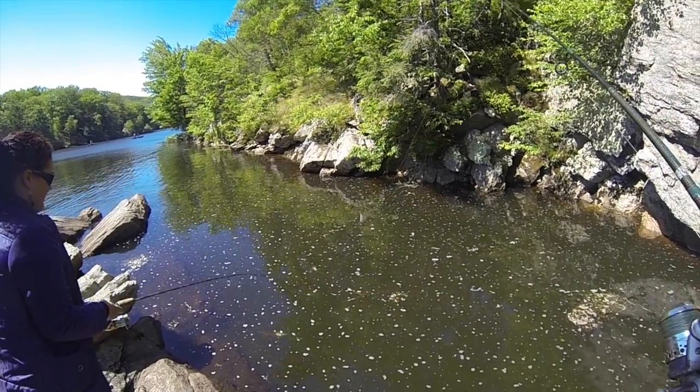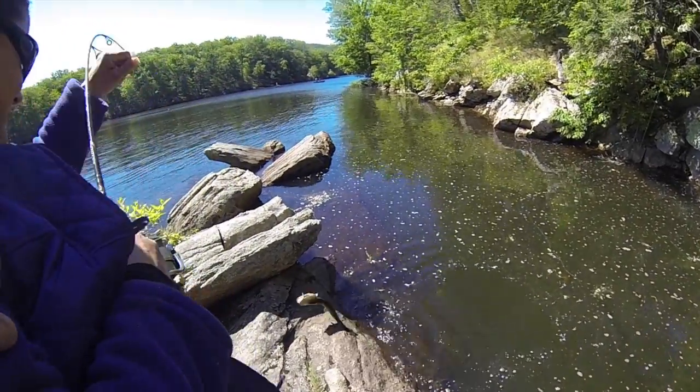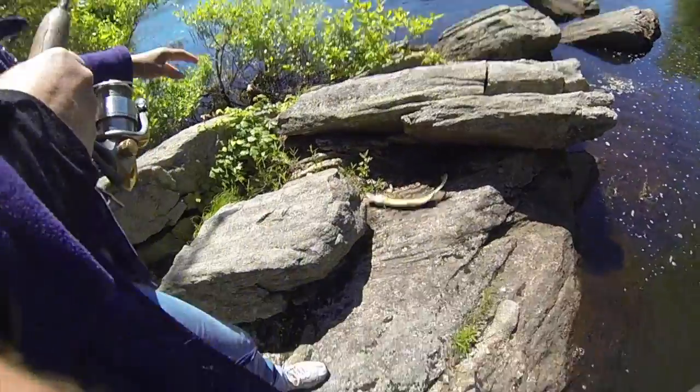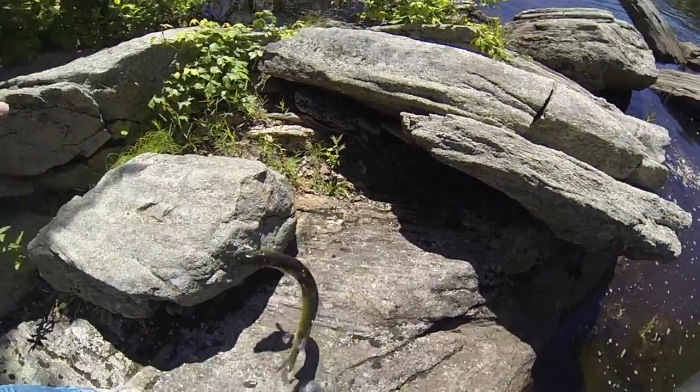Oh pickerel — you got him! Nice pickerel. Drag him up, drag him up, don't lift him, just drag him. There you go — that's a bigger one. Nice, I got him on film too.